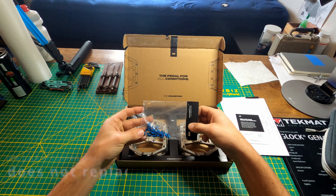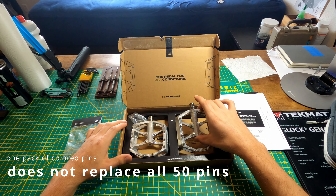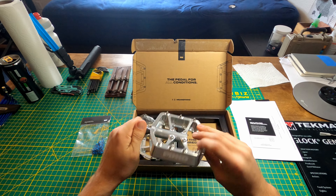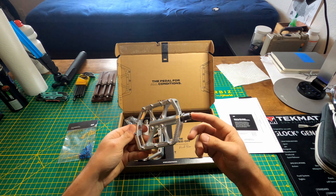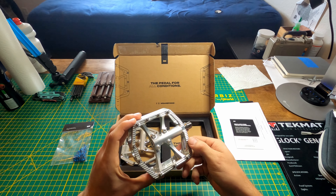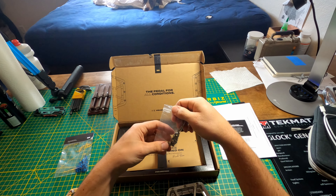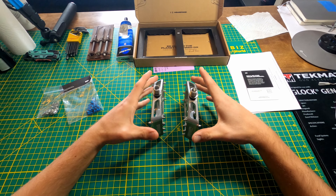Got some blue pins here to go with my bike. These are super light. Like I said, there's titanium spindles and aluminum platforms. The machine finish on these platforms is really sharp too. These pedals also have concave platforms so the pins follow that shape.